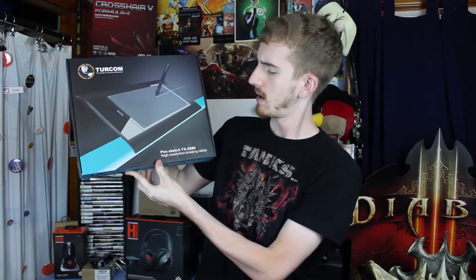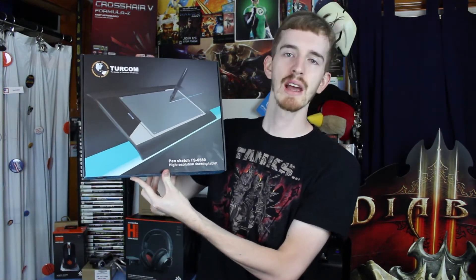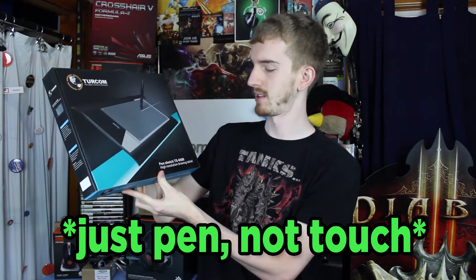Hello everybody, my name is Adam or EqualsVox, and welcome to my unboxing of the Turcom PinSketch TS6580 Pin and Touch Tablet.